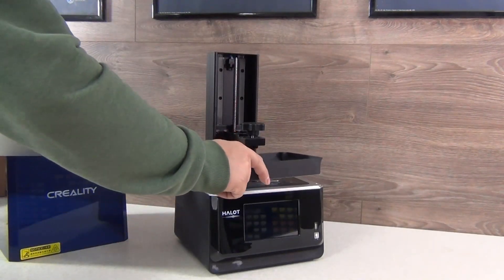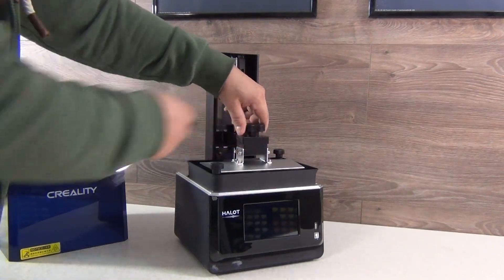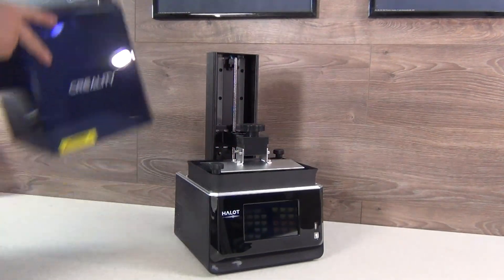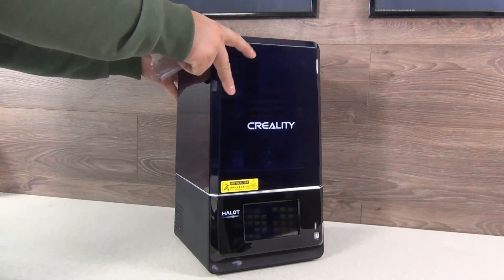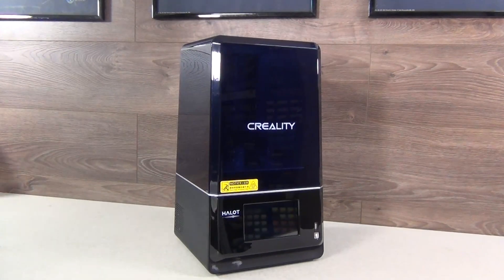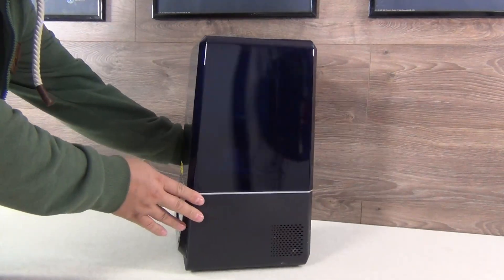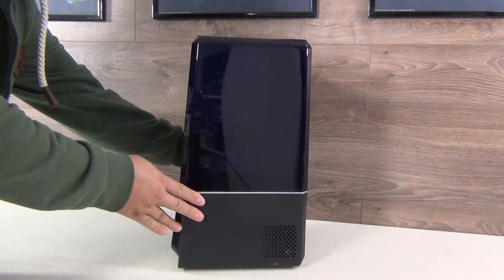From the looks of it, it's a very well designed machine that will blend nicely into your interior, without screaming 'hey, I'm a high tech wonder!' And in combination with the washing and curing station UW-01, again from Creality, they will form a good and harmonious couple in terms of functionality, design, and colors.